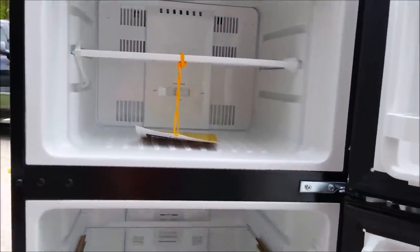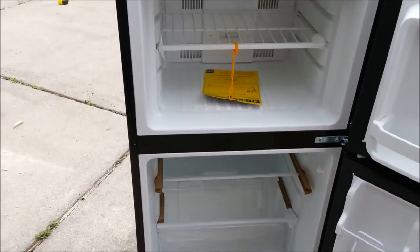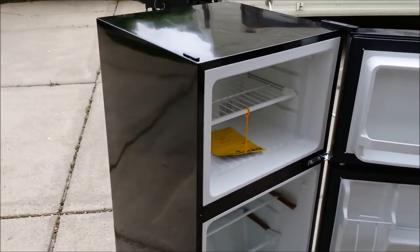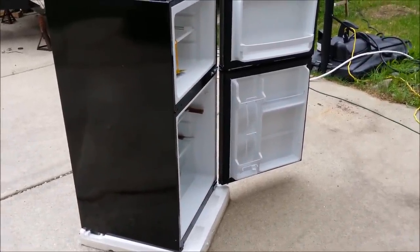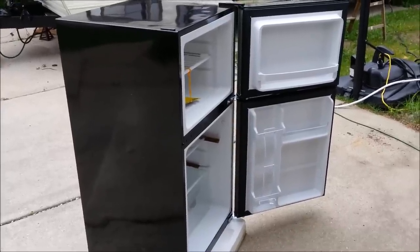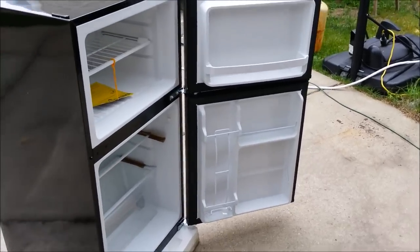It's a little bit smaller than the unit that was in there, but this was $200 out the door with free shipping. The closest and cheapest option was about $500 to replace the cooling unit on the old one. And for a new RV three-way - propane, 12-volt, and 120-volt refrigerator - you're looking at $1,200 to $1,400 for a replacement. So this is definitely, in my opinion, the way to go.